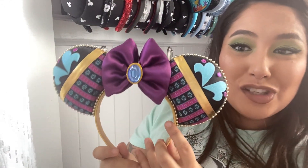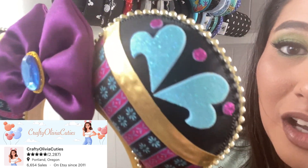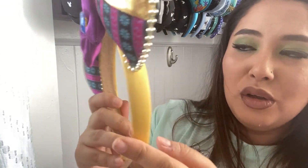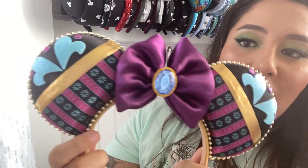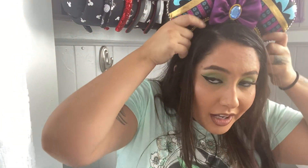Next ones are also from Crafty Olivia — these are Anna-inspired ears. Aren't they stunning? I love them. They're comfortable, they have kind of a golden yellow trim with her jewel and the design of her dress on the ears. If you love Anna, you need these ears in your life. So good.